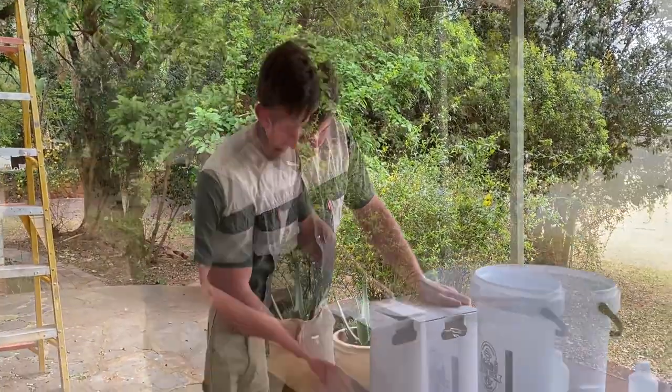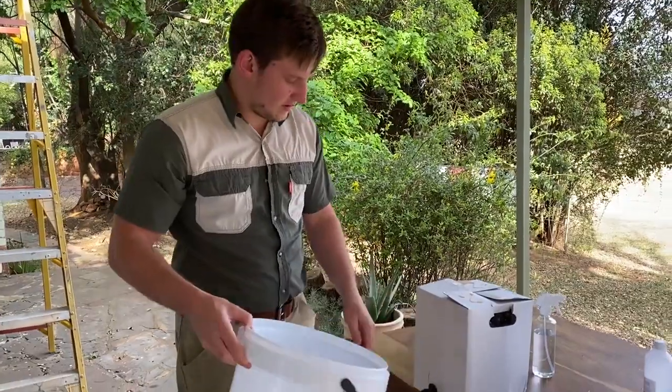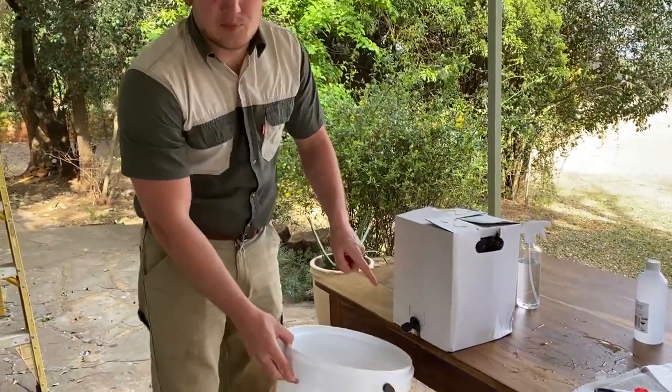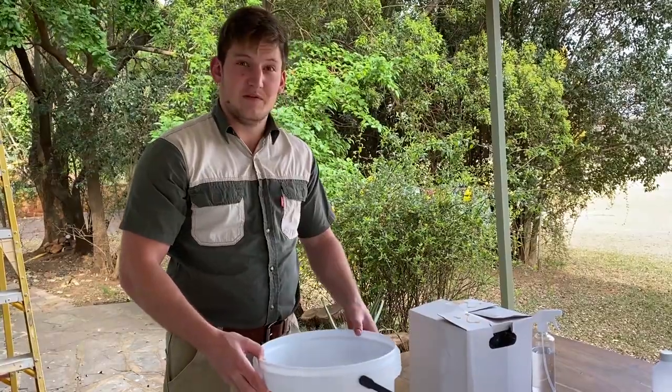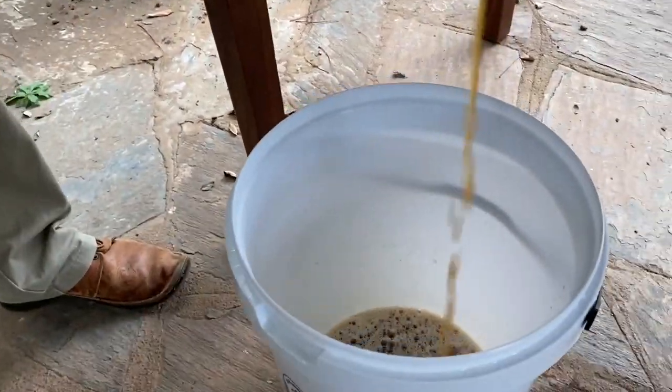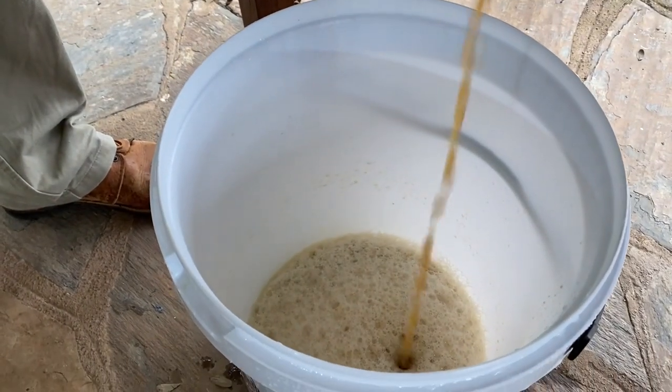We're going to open the wort now and sanitize the tap on it as well. We place the sanitized bucket on the floor and let the wort pour into the bucket. It's good to get oxygen into the liquid for fermentation, so we pour from a bit of a distance to let air in — it will take about 10 minutes. Make sure nothing falls into the bucket. As you can see, a lot of foam is forming on top, which is a good sign — it means we're getting enough oxygen into the mixture for the yeast to ferment the beer.